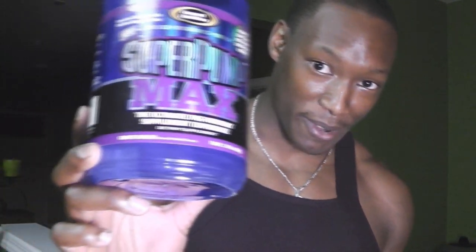Even at six pills, the max dosage, I did not get that skin-tearing pump I was looking for. I've had several other pre-workouts that actually gave me that pump, but I did not get it from Vasotropin. Now, Super Pump Max, made by the exact same company, Gaspari Nutrition — that definitely gave me the pump I was looking for. When I go back to the store, I'll be looking for that instead. I get both energy and an intense pump from that product.